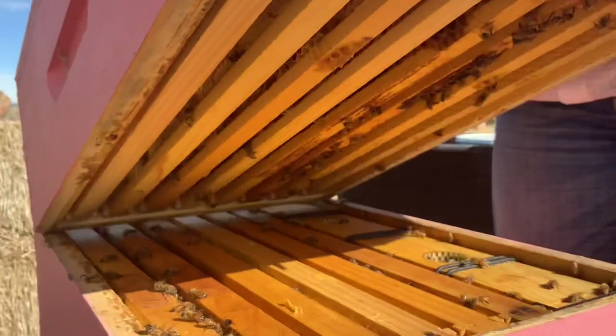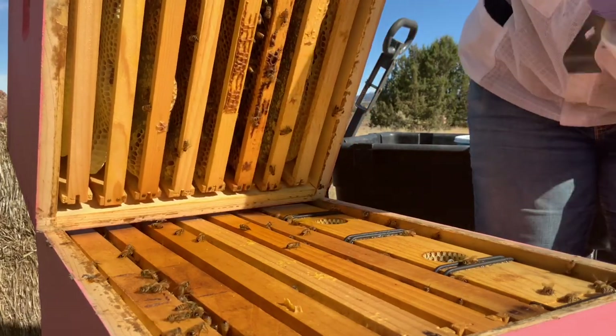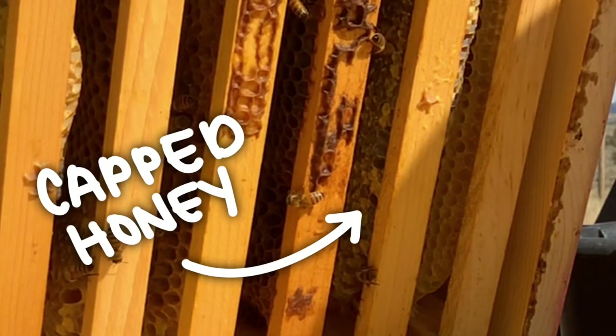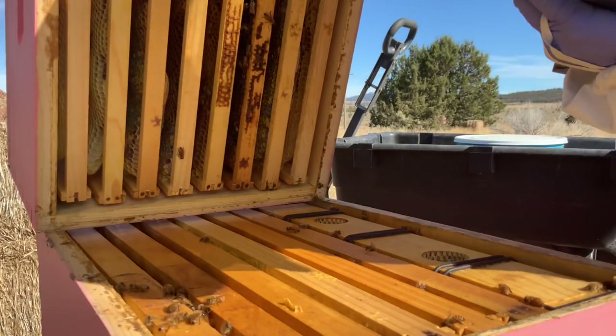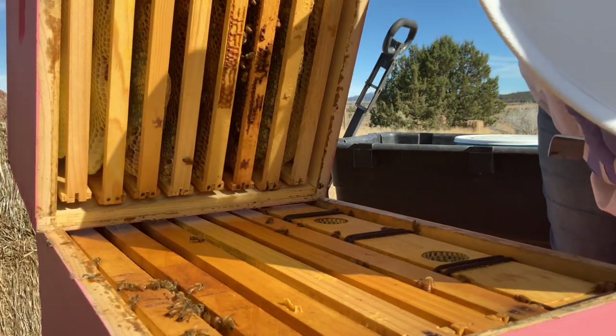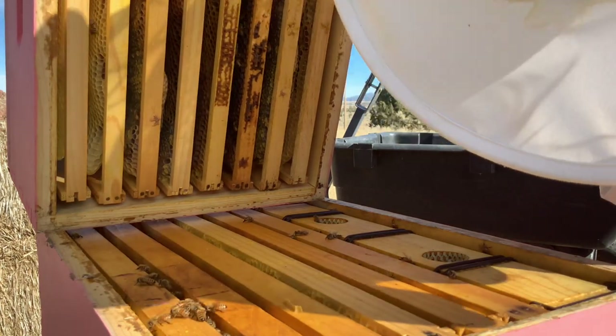I'm going to go forward. I know there's lots of honey. Lots of honey there. That's good. I'm not seeing any clean cells here. Good. I feel okay about this.